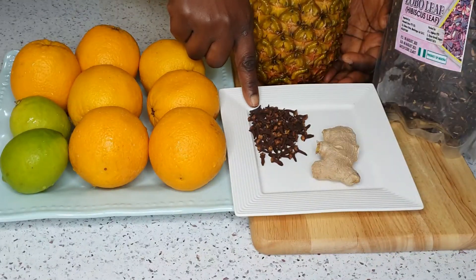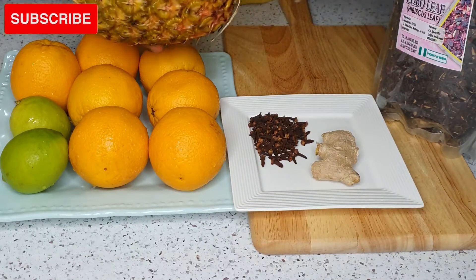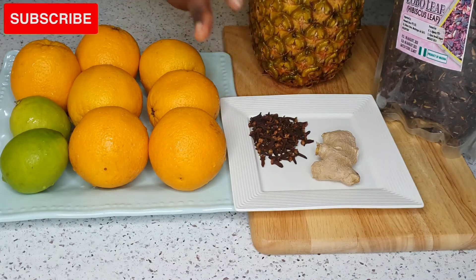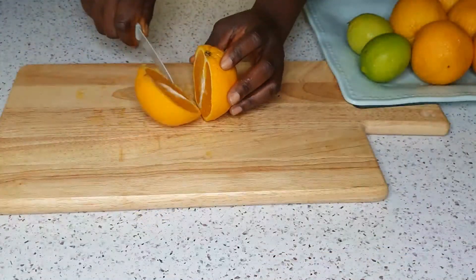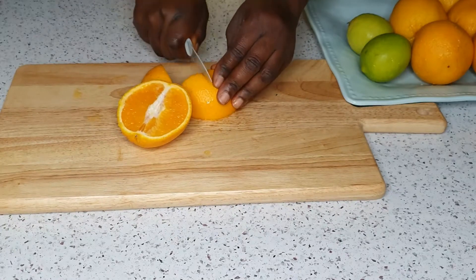For this recipe I'm using ginger, cloves, pineapple — which I've thoroughly rinsed because I'll be using the peel — oranges, lime, and the main ingredient which is the zobo leaf. The leaf I'm using is the small ones, as that's what I was able to get here.